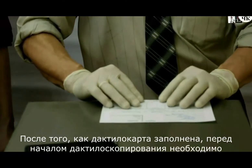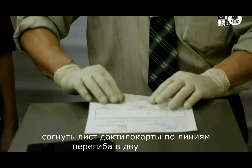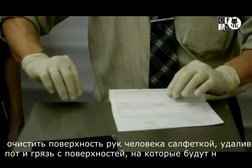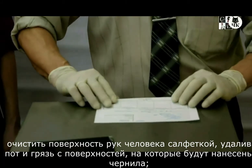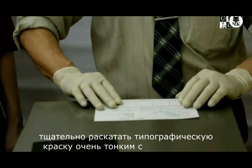Once the fingerprint card form has been completed, the following must be done before fingerprinting: fold the fingerprint sheet along the lines of inflection in two places, clean the surface of the fingerprinted person's hand with tissue paper, removing sweat and dirt from the surfaces on which the ink will be applied, and carefully roll out the printing ink in a very thin layer on the glass.